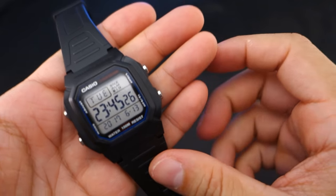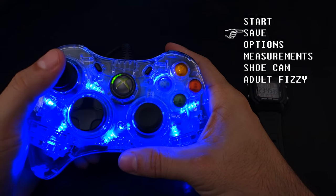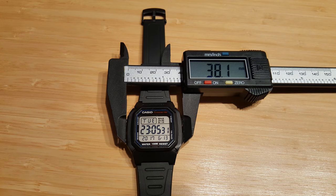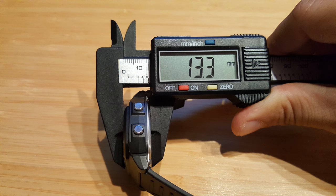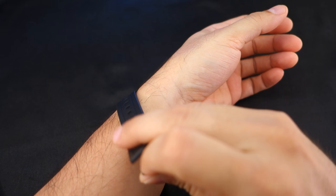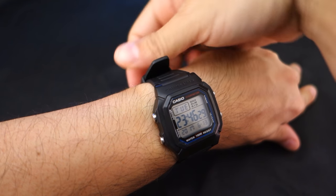Let's get to the measurements. Case width: 38.1 millimeters. Lug-to-lug: 44 millimeters. Lug width: 18 millimeters. Thickness: 13.3 millimeters — so not a huge watch. On my wrist, which is just over six and a half inches, it's the perfect size, with just a little bit of extra strap.